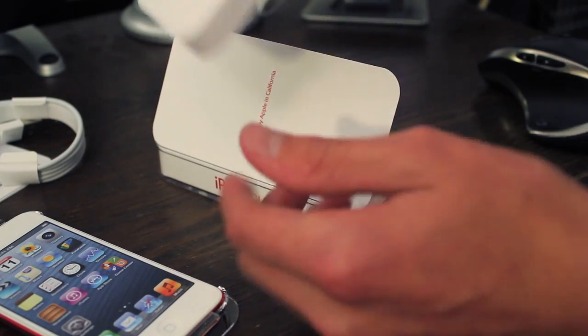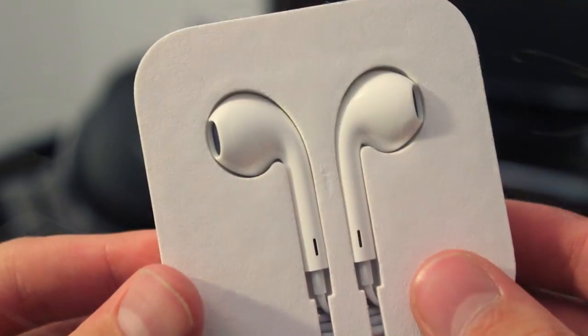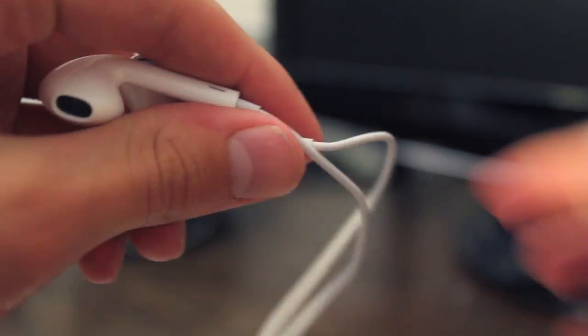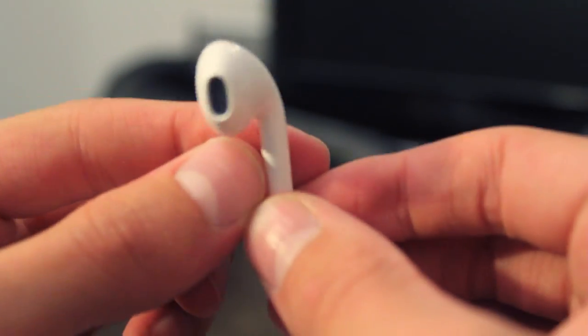Included with the new iPod Touch are the Apple EarPods, which is a funny name, but hopefully I can test these out and see how much better they are. They definitely look very cool and have a few more ports on them so maybe the sound quality will be a bit better.